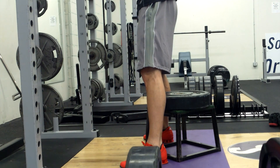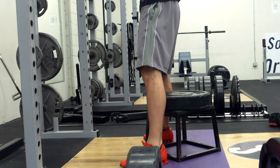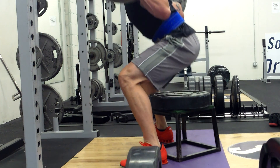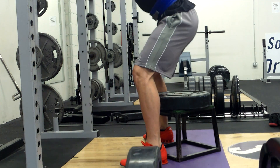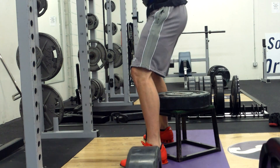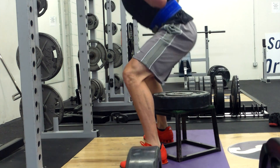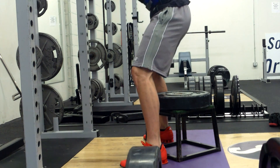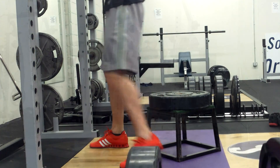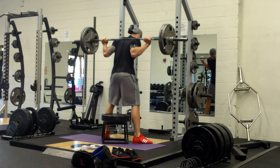Moving on with these box squats — I didn't go too heavy. The heaviest I went was 370 pounds, just doing reps of 5, really focusing on form and feel. That's one reason I'm slowing things down, to make sure I'm doing things right and feeling it where I'm supposed to. For my actual workout today I did several sets — 5 reps each — and then eventually moved on to deadlifts.